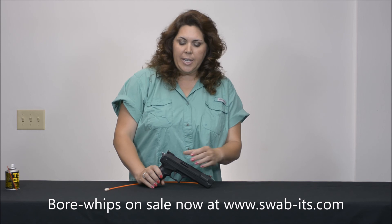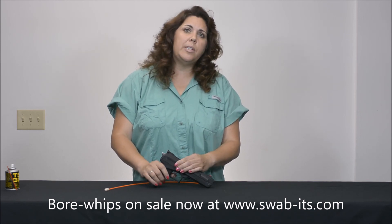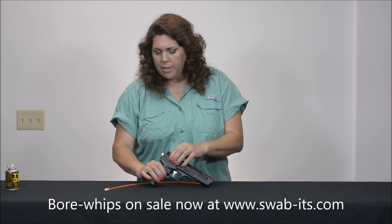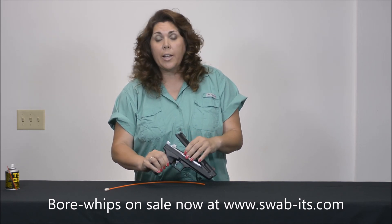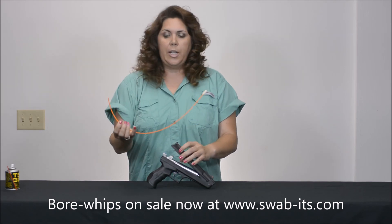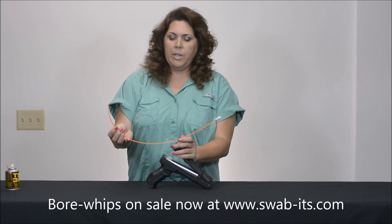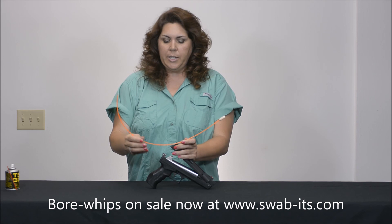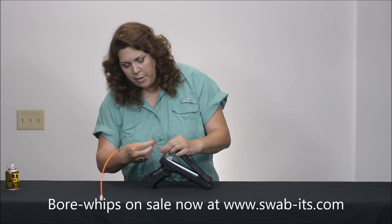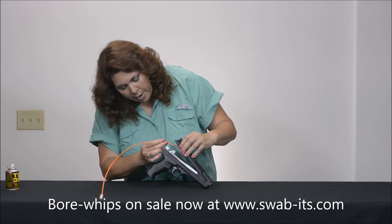Cleaning your air pistol is just as easy with our Swabits bore whips as they were with your rifles. What we're going to do is access the barrel without cocking it, just like with the brake barrel before it. As you'll see, I cut down our bore whips so that it's a little bit shorter and easier for me to manage for this job, but I made sure I left enough space so that I have a handle as I feed it through to pull it out.